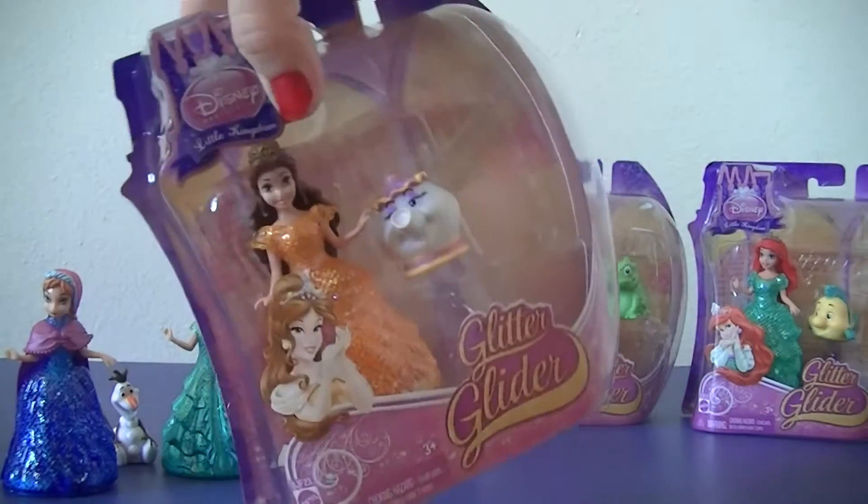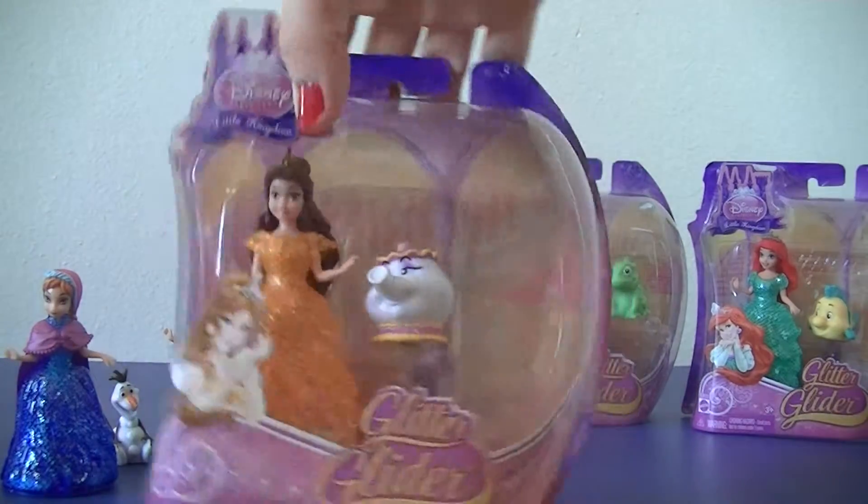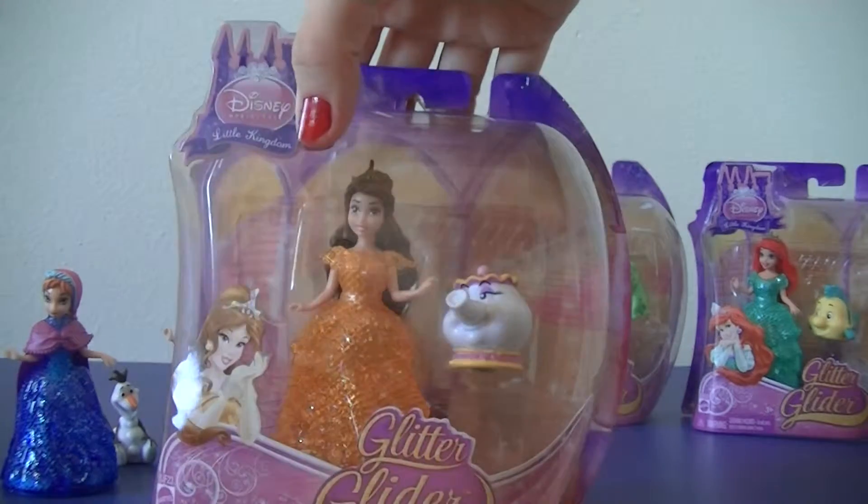Let's do Belle next. Belle comes with Mrs. Potts.